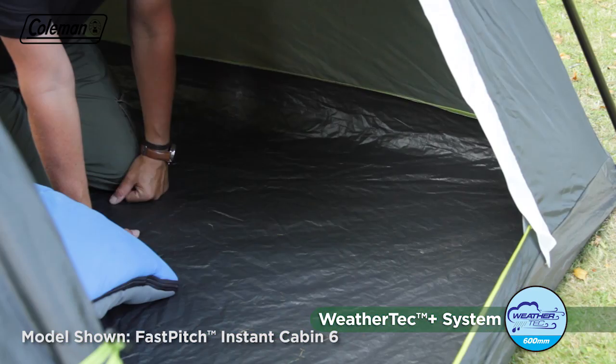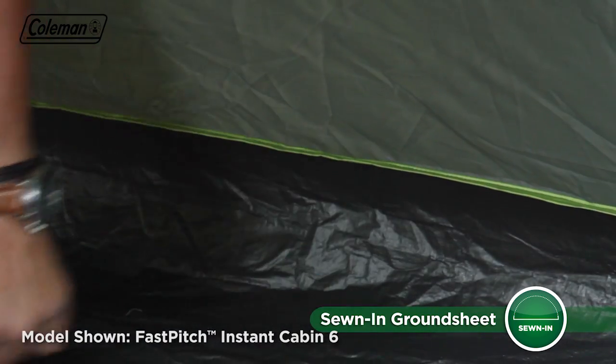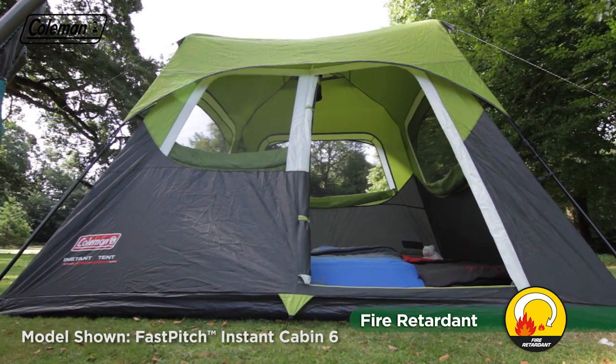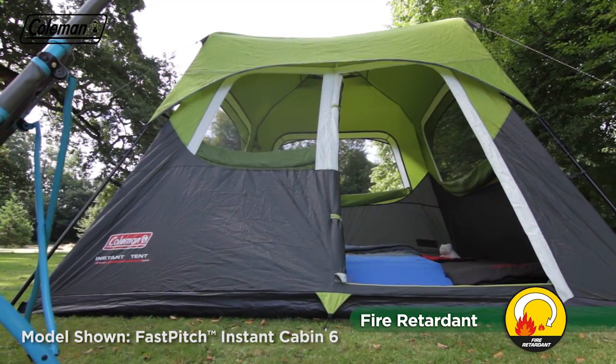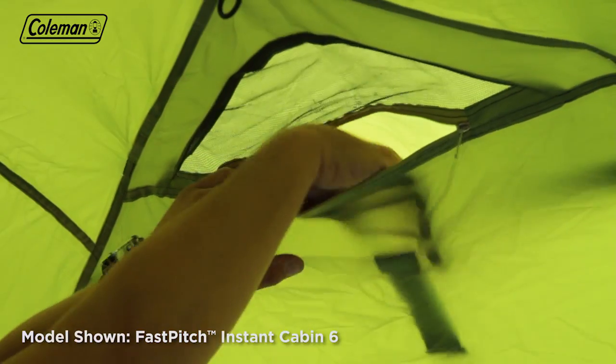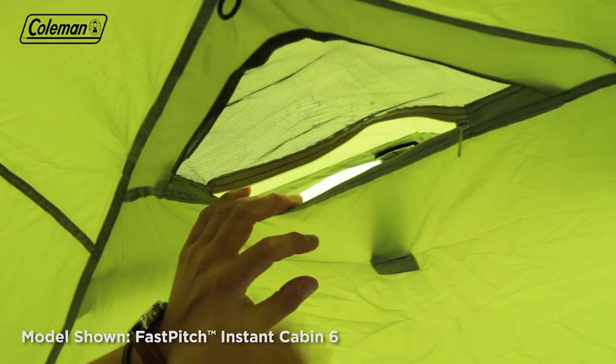The tough and durable integrated polyethylene ground sheet has welded seams to ensure a dry and bug free interior. All tent fabrics are fire retardant for greater peace of mind. Adjustable ventilation panels with internal zips for easy access, combined with the double layer mesh windows and door, allow you to manage the level of air flow through the tent.